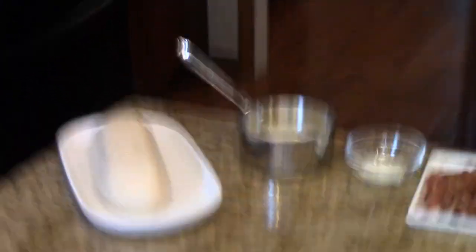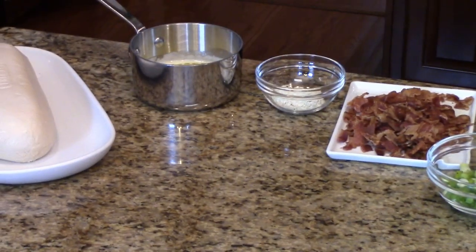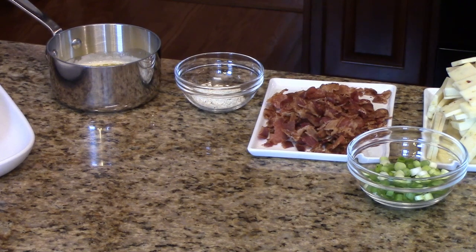You'll need some frozen bread dough — this is the Rhodes bread dough that you find in the frozen section of your grocery store. You'll need one loaf of that and you'll need to remove it the night before and let it thaw in the refrigerator. You'll need some melted butter, some dry buttermilk ranch dressing mix — that is my homemade mix and I will link that recipe in the information box below. If you don't want to do homemade, you can purchase one of the envelopes from the grocery store in the salad dressing section.